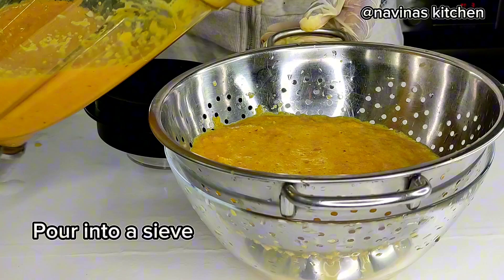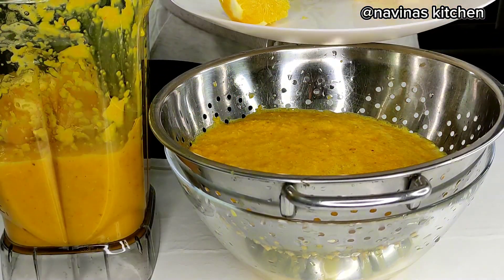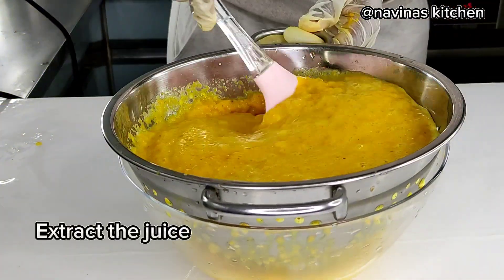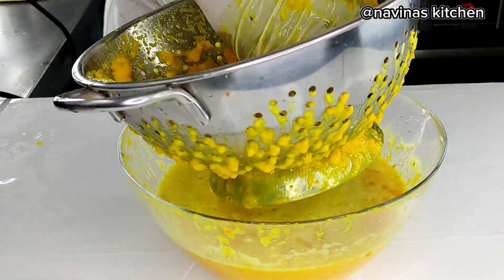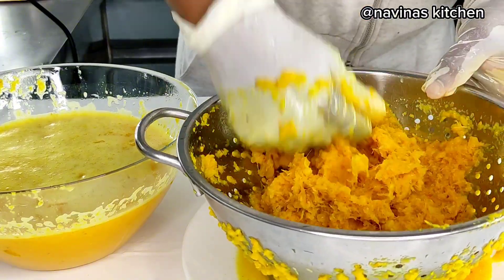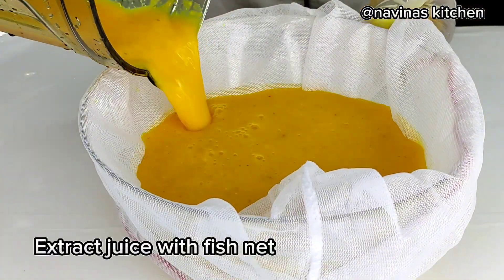After blending, I pour it into my sieve. I left some water in the blender and used it to blend the remaining orange, then poured it back into the sieve. I'm using my spatula to stir through it to extract the juice out from the pulp, pressing it up very well to get enough juice out.